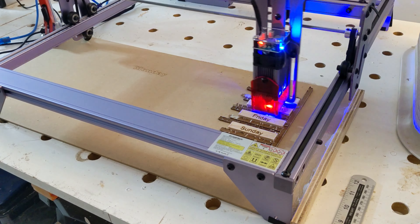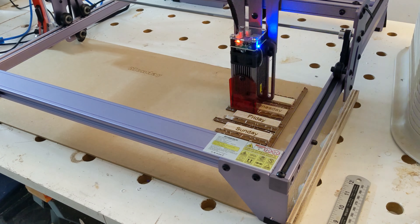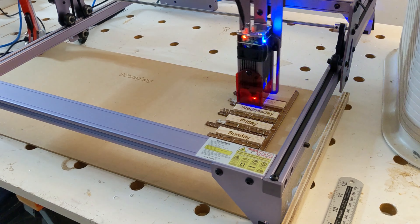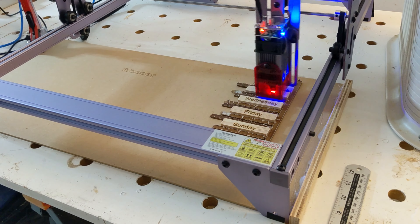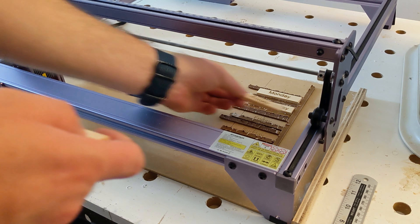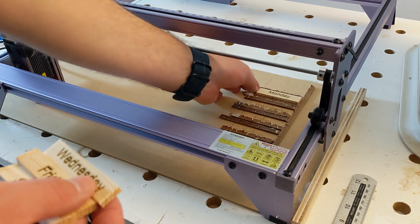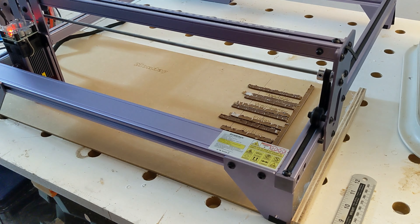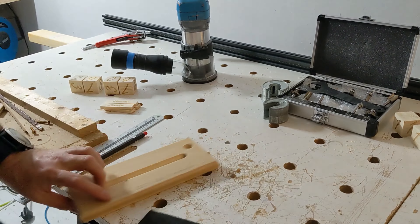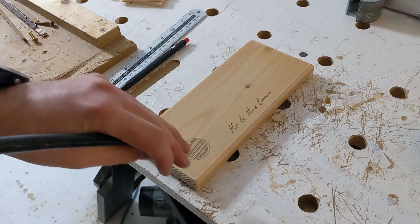I've made a couple of these pre-jig, and when I made them I used a pyrography pen to write the days and do the numbers on the block. But now that I've got the laser, I can use it to engrave the blocks — the days of the week — and put a nice inscription on the face as well.